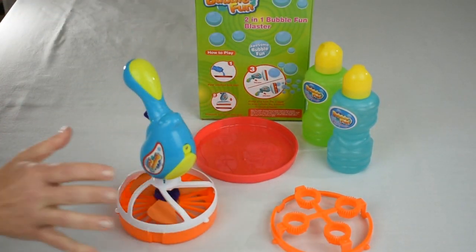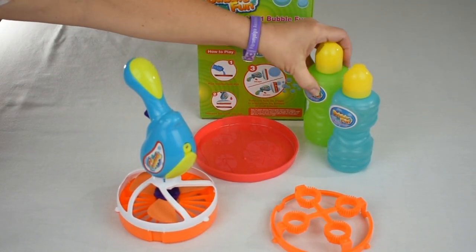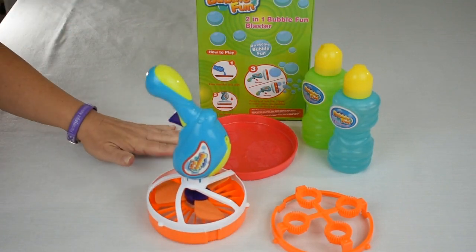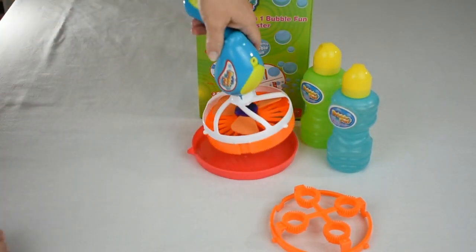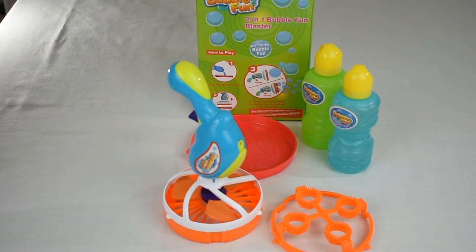There are no included instructions; it just says how to play here, which is exactly what you expect. Pour the solution in, dip it, and pull the trigger. If you do have issues making bubbles, these blades are adjustable — you can adjust the angle, flatten them out, redip it, and you're ready to go.